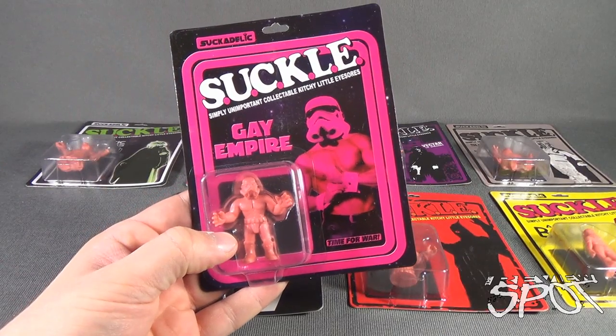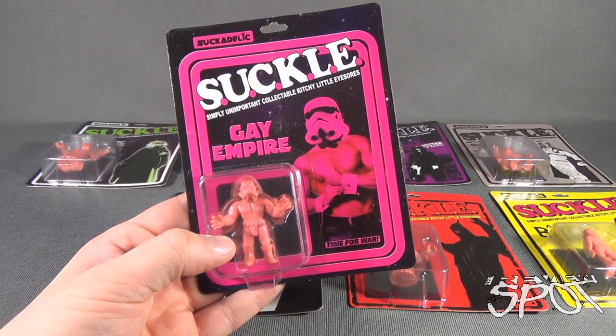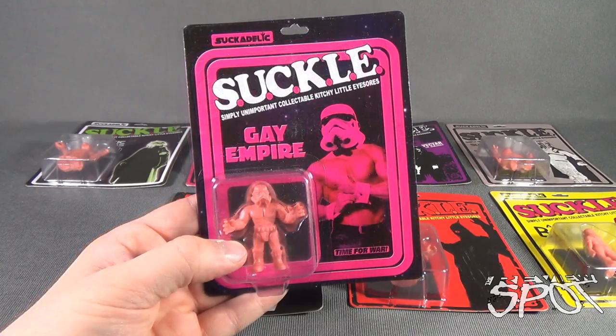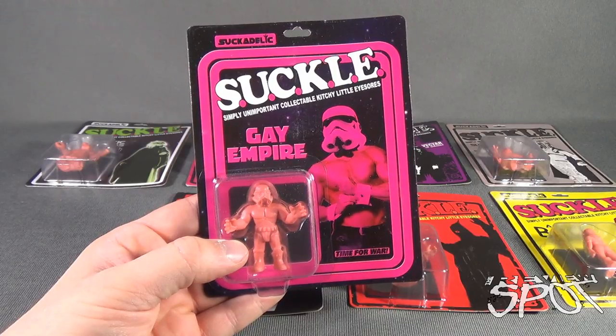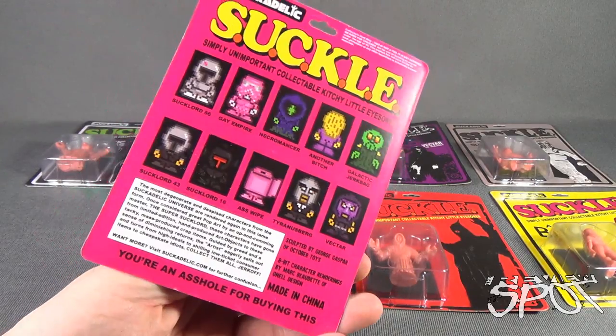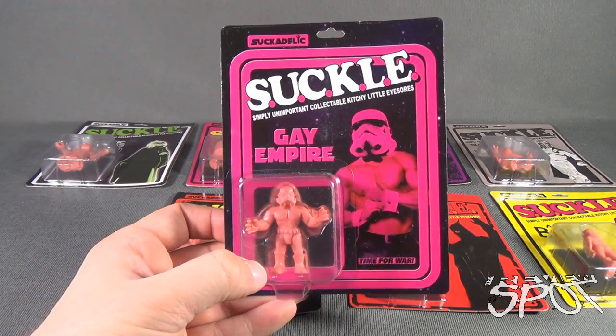Collectible Spots! Having a look at the Suckadelic Suckles — simply unimportant, collectible kitschy little eyesores. First, I'd like to preface this review by saying this video is not going to be suitable for kids, as the tone and kind of material on these figures is not really the most child-appropriate.